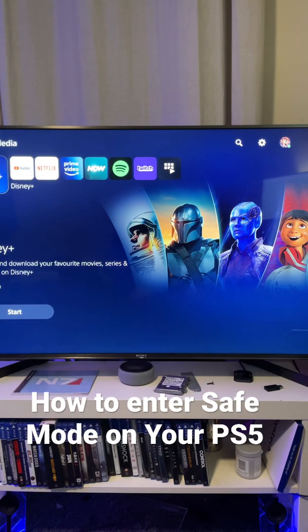Well hello there, welcome back to another PS5 short video. I bet you didn't know that your PS5 has a safe mode and I am going to show you how to access it.